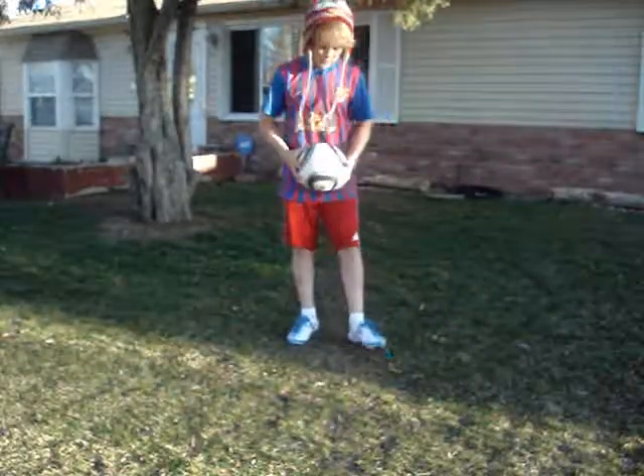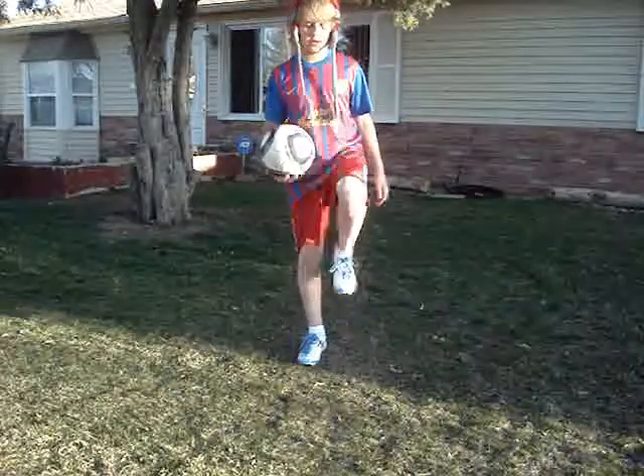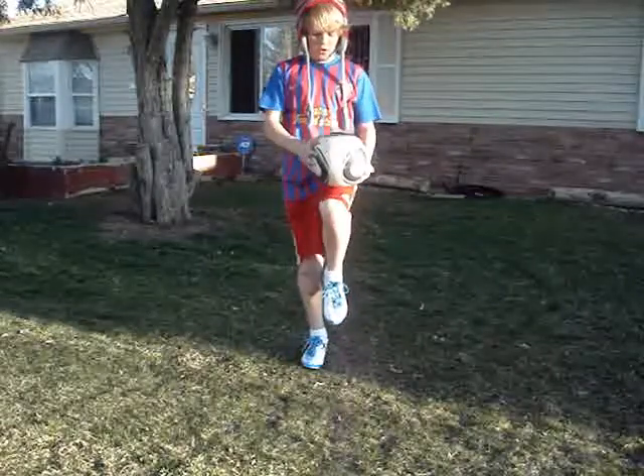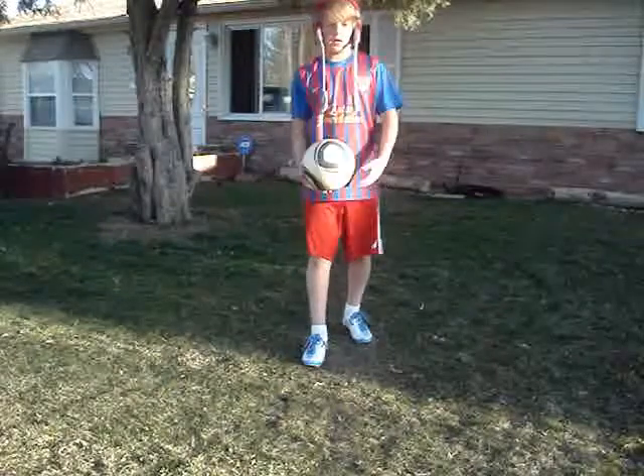The second thing I will be showing you is the thigh trap. Really all you are doing is killing the ball and letting it come down. The ball will come, it will hit your thigh, then put your thigh down and it will just drop down.